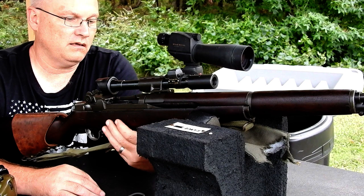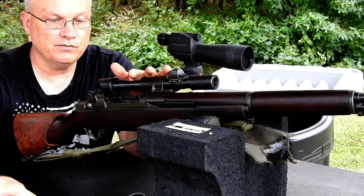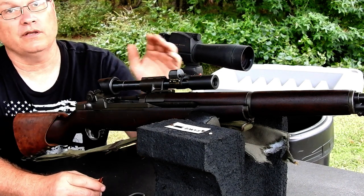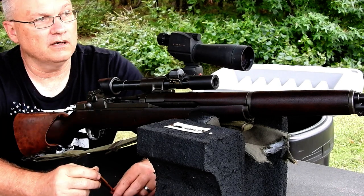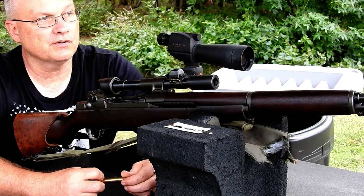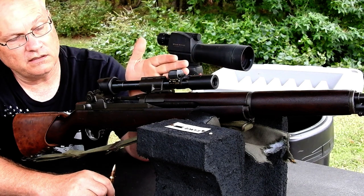I haven't done any bedding work on this one, so we may see that effect. I've got this zeroed with my 155-grain load, but I'm going to shoot it with some Creedmoor — Lapua brass, Lapua Scenar bullet, 167-grain — just to see where we're at. I already have a basic zero and this probably won't be more than six inches off from my 155-grain point of impact. I'll stay set up at 200 yards. If you're starting from scratch putting this scope on, you've got to start at 25 yards.